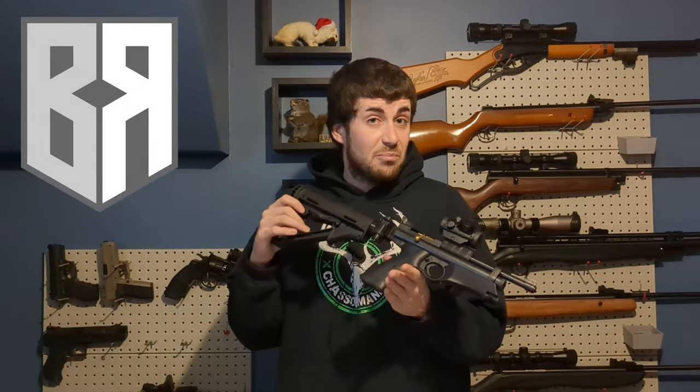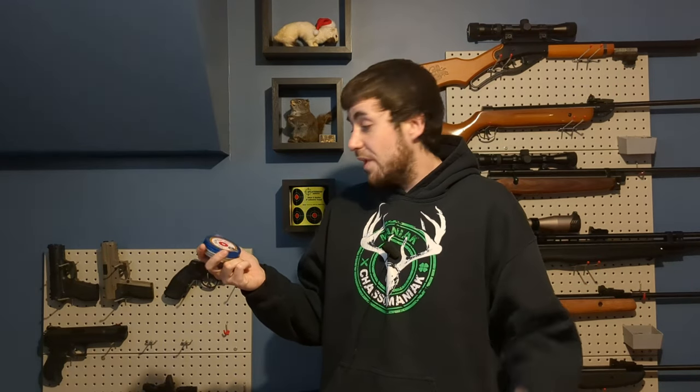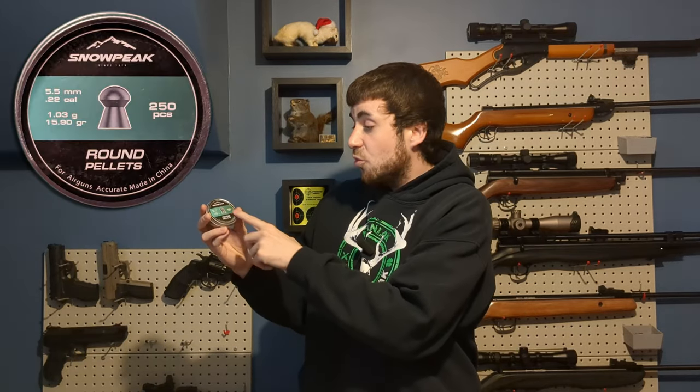I will try some Crosman hollow point 14.3 grain to start with, then I will try the Jumbo RS 13.43 grain to see if they can go a little bit faster and more consistent. After this I will try lower quality 15.9 grain Snow Peak round pellets, and to finish I will test some 18.1 grain JTS Dead Center pellets because it liked those a lot. I will then most likely finish the whole shot string with Crosman hollow point 14.3 grain to know how many shots I get out of one Crosman cartridge, lubed with Pelgon oil.